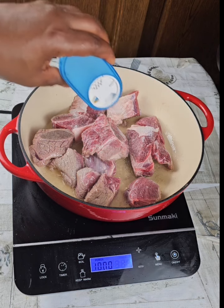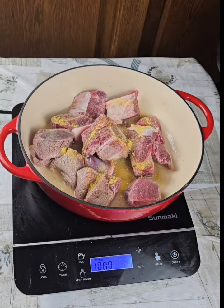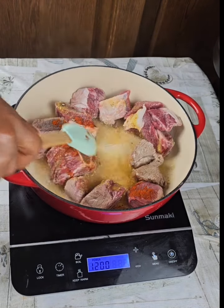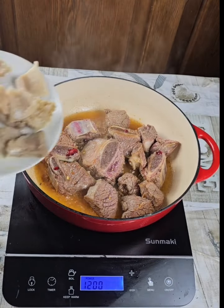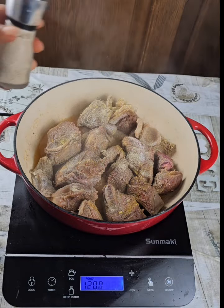Add no water. Then you put salt, veggies, and other spices of your liking. The meat will produce water on its own. Cook a little bit so that the spices enter the meat. You can use any meat of your liking.